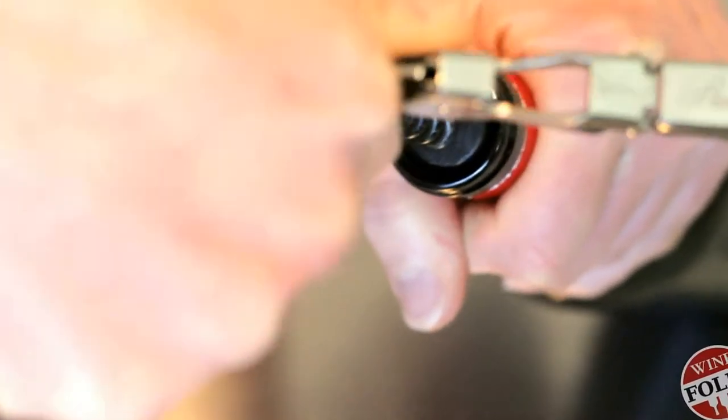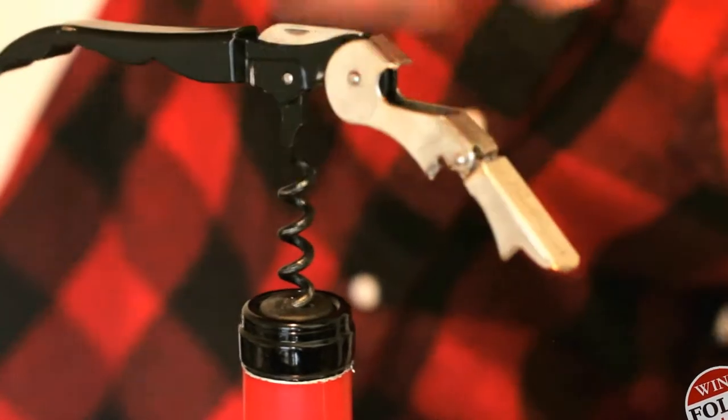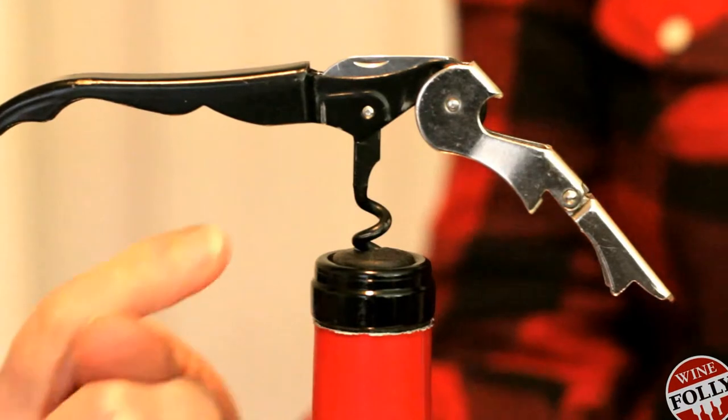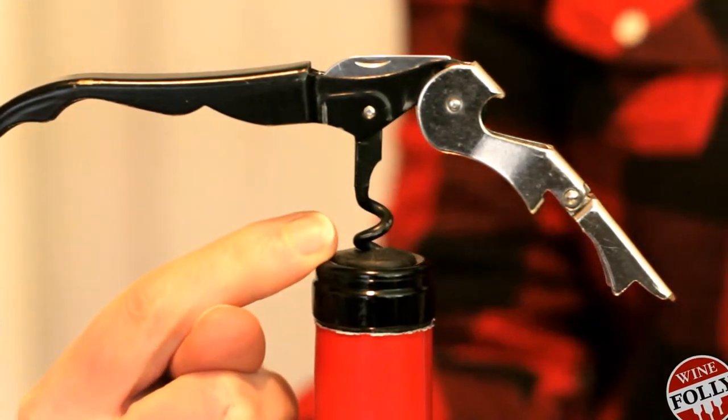Insert the screw just off center, and rotate it to be parallel, going straight into the cork. You'll rotate the waiter's friend six half turns. The screw will have just one curl left if you've done it right.